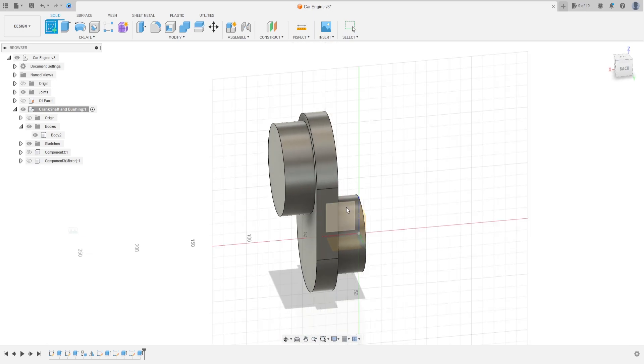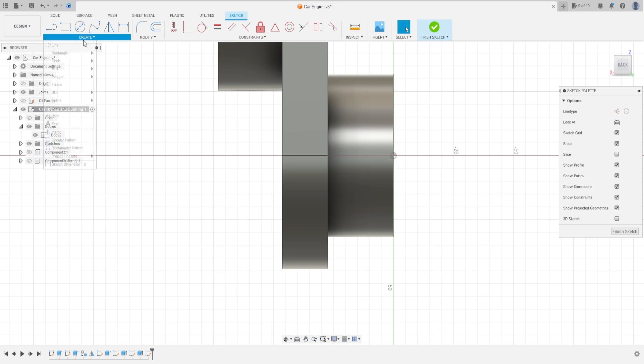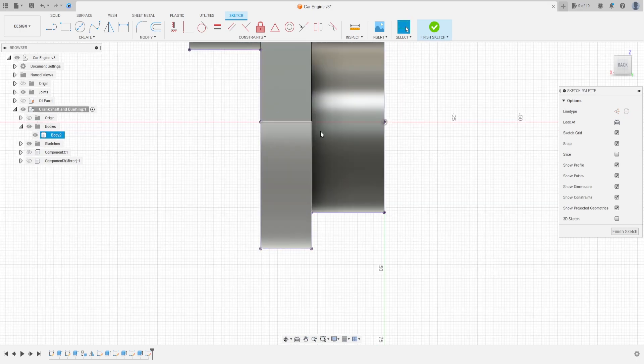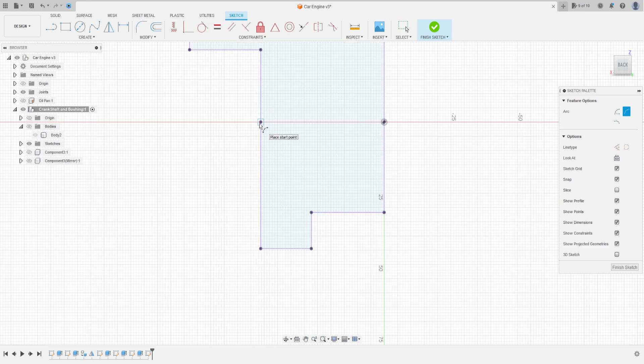Now go to create a sketch, select the front plane. Go to create, select project/include, project selected, select this line here. Press OK. Hide this body. Now select arc, three-point arc.